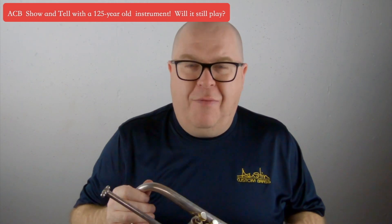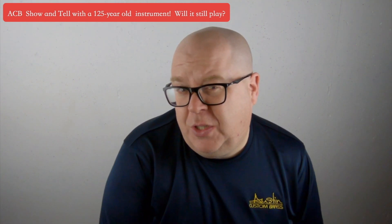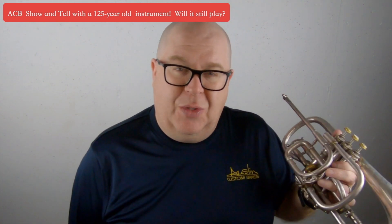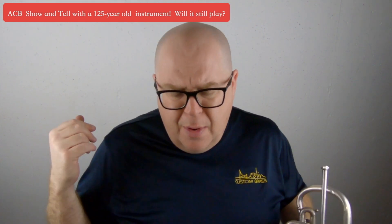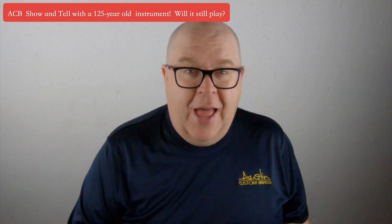If you have a horn that you need to have rescued, email us — we'd love to check it out. If you want to sell it, we might purchase it. You never know. This one was a whim, and I'm really excited about potentially restoring this horn. If you have a second, hit that subscribe button and stay up to date with us. Thank you so much for your great support of the shop — we couldn't do it without you. Happy tootin'!